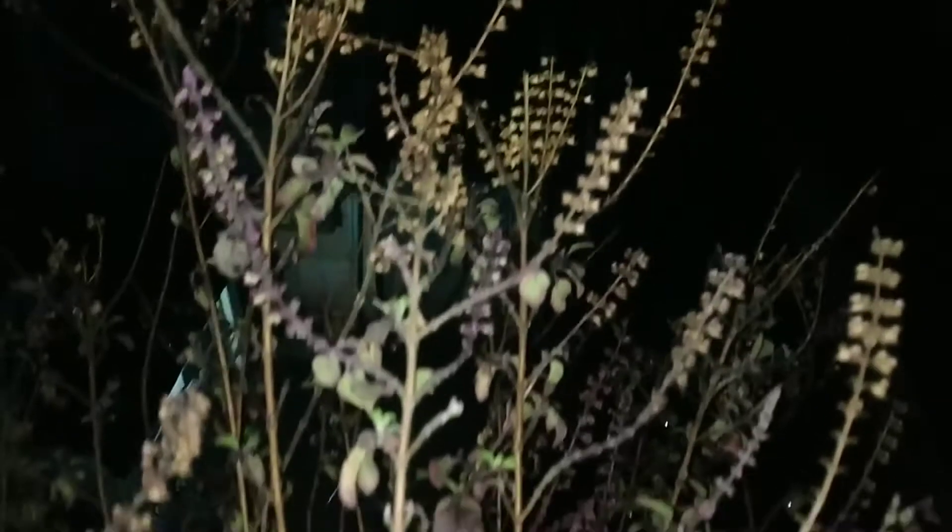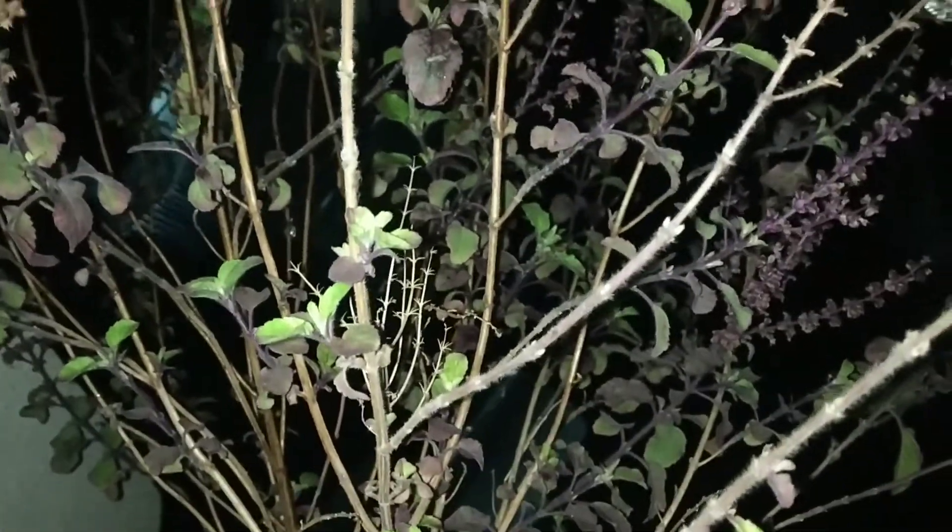Now it's time to pluck the tulsi leaves, which are just outside the glass window, and it's quite rainy outside. I hope you can hear the sound of the rain — I love it, so that's why I didn't mute it. Always remember to try plucking only the tender green colored leaves at the top.